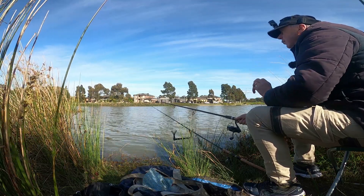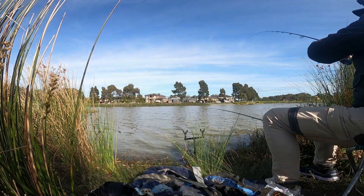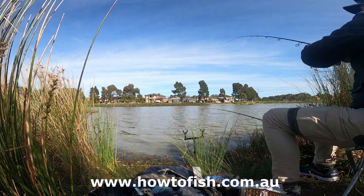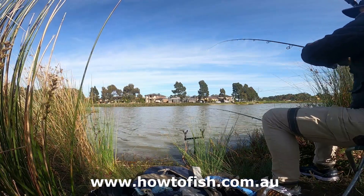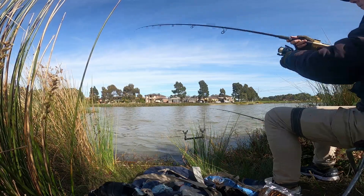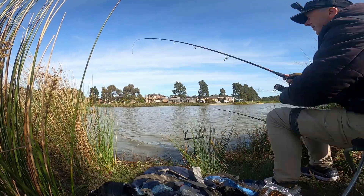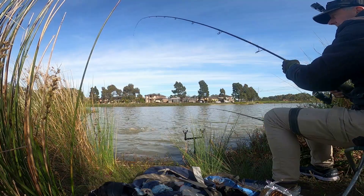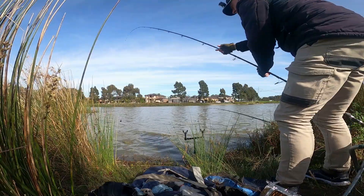In order to get that worm they really have to swallow the hook. And he's taken me right around those reeds over there. Feels like a fairly reasonable size fish too, as far as stock trout go. So we'll just see what I've got here. Now have a look at this - this is a silver perch! And not a bad size either. Have a look at that. Isn't that fantastic? This is what's been stealing my worms.